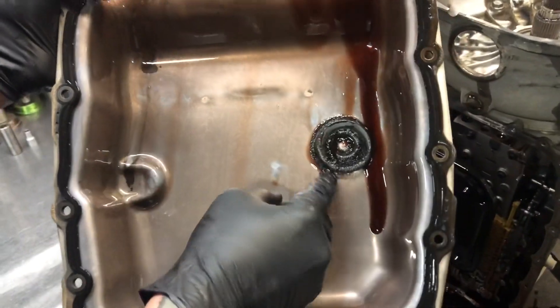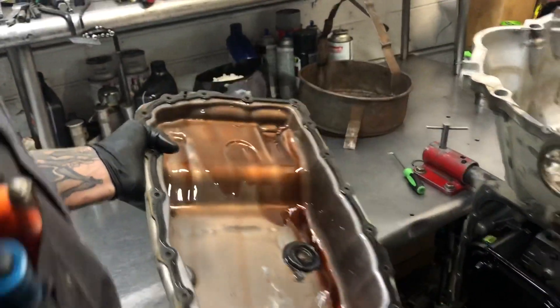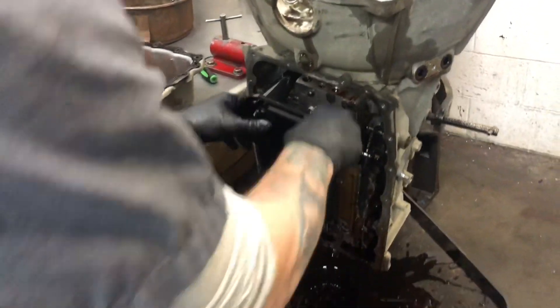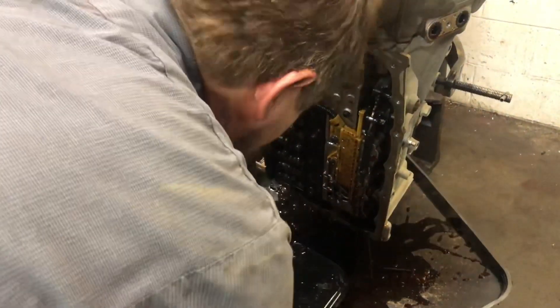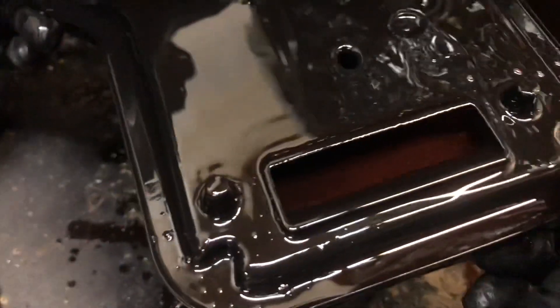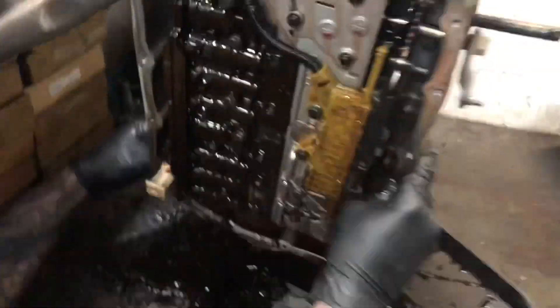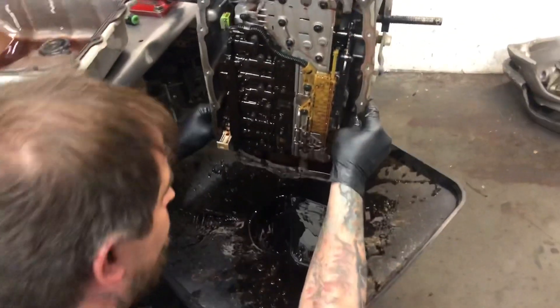Look at the metal. That's not the worst one we've ever seen, but she's definitely sparkly. Start by getting the filter out. Is that filter clogged? Yeah buddy, look at this — metal in it. She is super shiny there. We like the glitter — glitter's a good thing here.